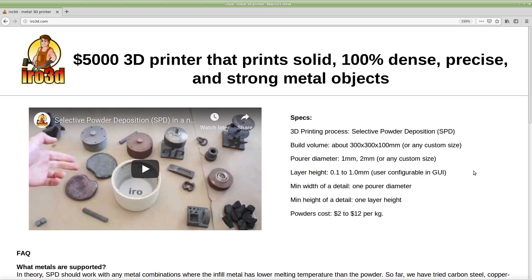This size seems too much for home use and too little for industrial applications. So we will be making a smaller version for DIY folks sometime in the future. But for now, in addition to the current size, we are taking orders for custom sized printers.